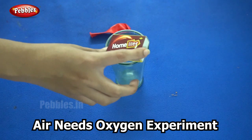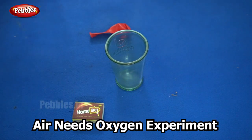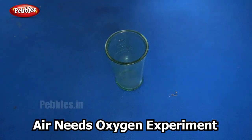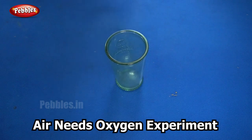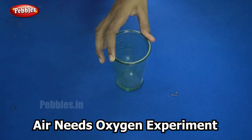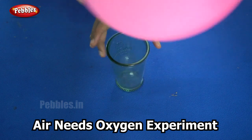Kindly make sure your parents are with you while doing this experiment because we are going to use fire. I will begin by first inflating the balloon. Make sure that it is bigger than the mouth of the bottle or the glass.